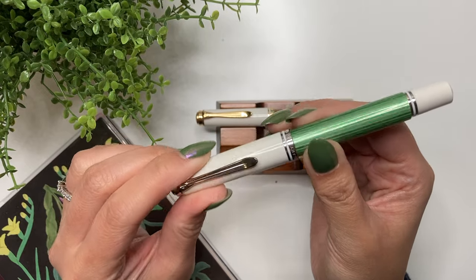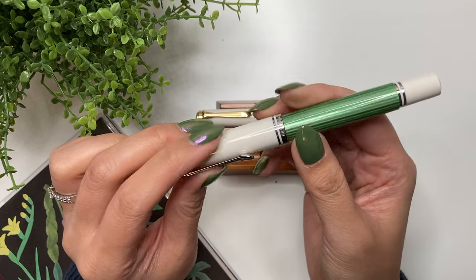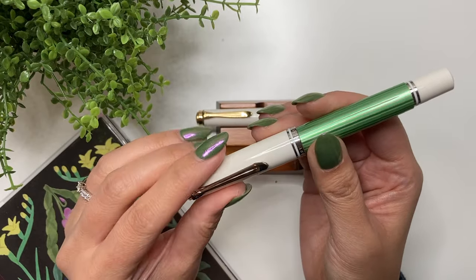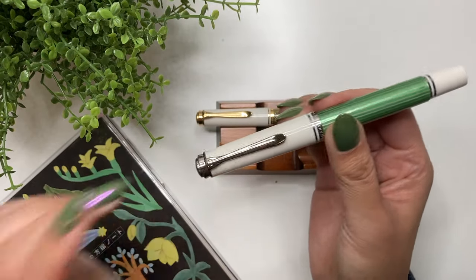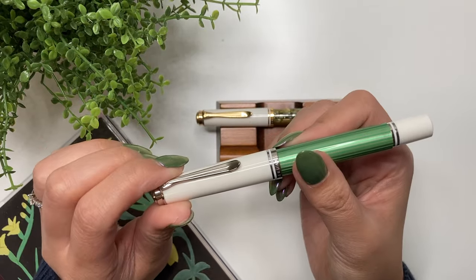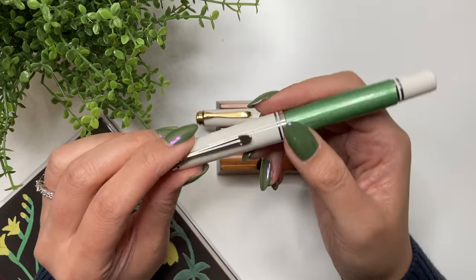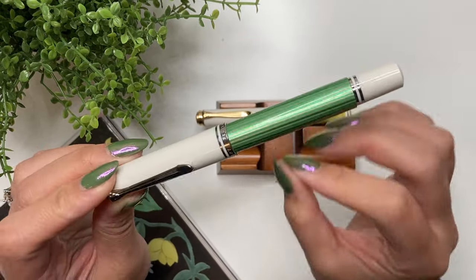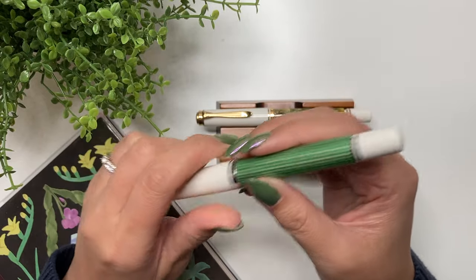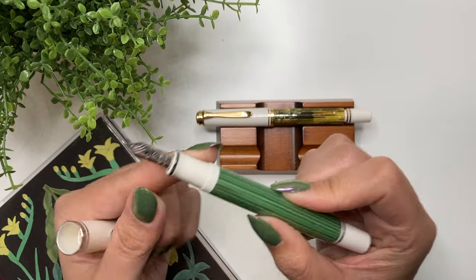In terms of feedback or smoothness, it does have feedback — it's not buttery smooth like a Pilot Vanishing Point — but it's not scratchy. Even with the cursive smooth italic, it took a little time to get used to. You might have to hold the pen at a specific angle, but after a while I got used to it and I just love the feel of the cursive smooth italic.